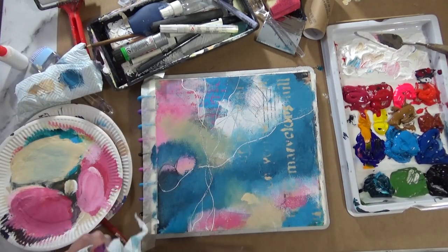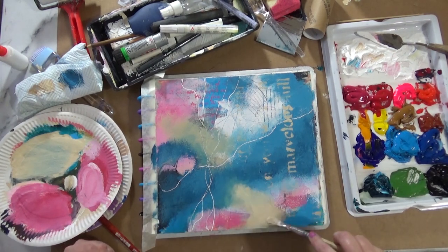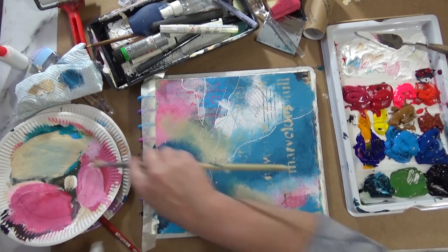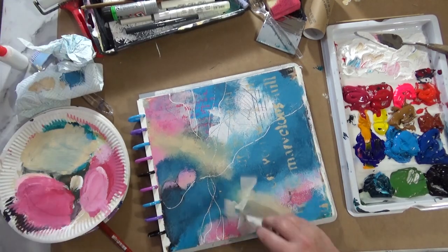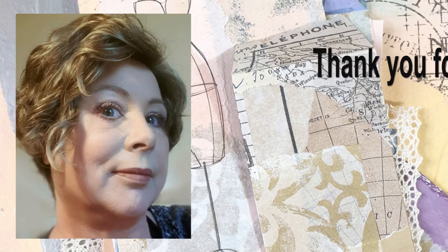I do worry when I make a mess that I'll never be able to do a good painting ever again — but you've just got to carry on with it. You can't overwork this sort of thing; it's always recoverable. And that's it — the finished piece. I'm happy with that. Thank you for watching, bye bye!